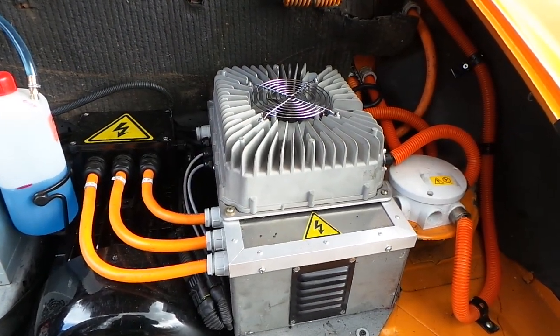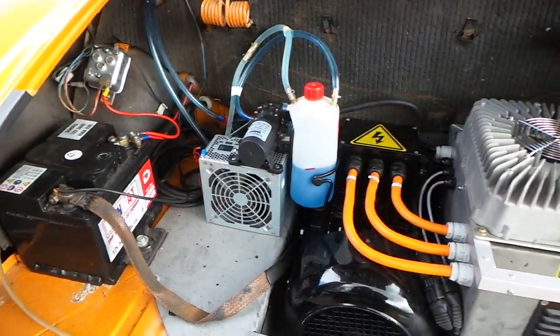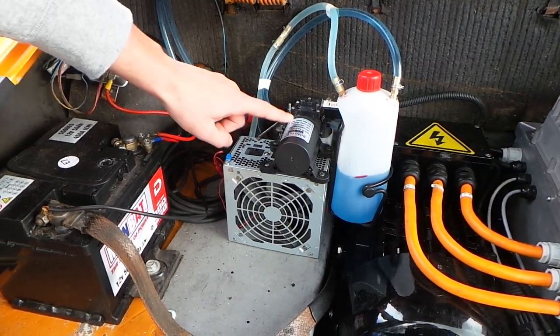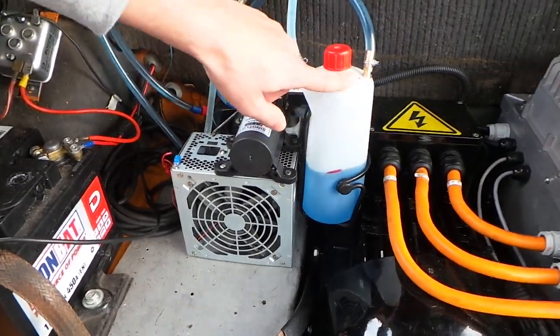This charger charges the 4 Tesla modules inside of this car. These Tesla modules are cooled by a liquid cooling system, which is basically just a 12 volt pump, a fan that cools the liquid through the heat exchanger and of course the liquid itself.